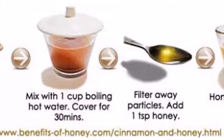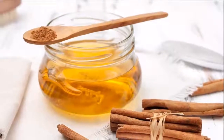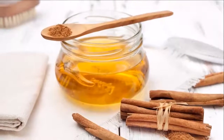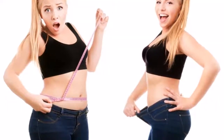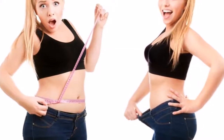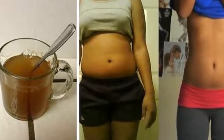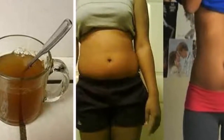Repeat the process every night until you reach your weight goal. The drink will detox your body, get rid of any bacteria or parasites, and burn that stubborn fat in no time. Try it out and see for yourself. Thanks for watching — please subscribe to this channel and share this video with your friends and family.